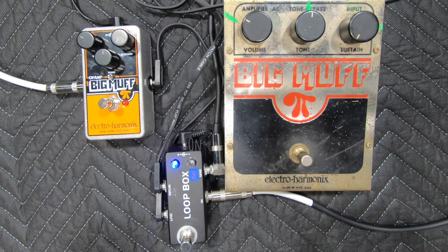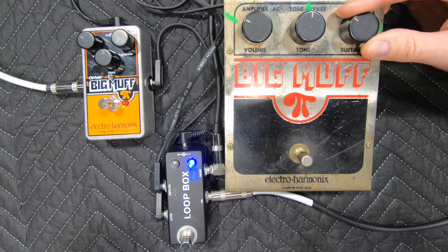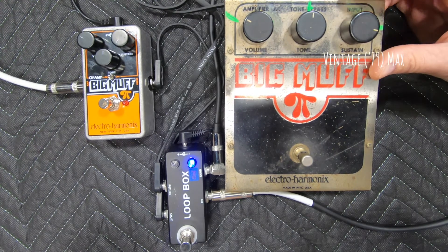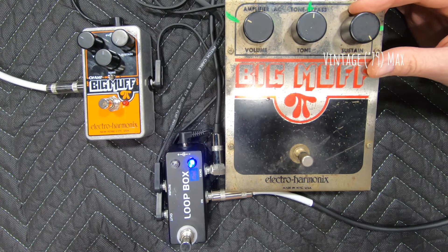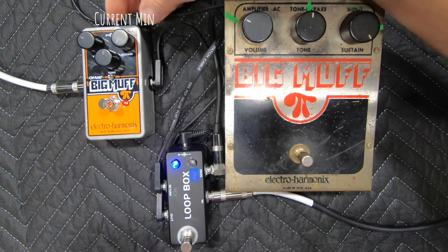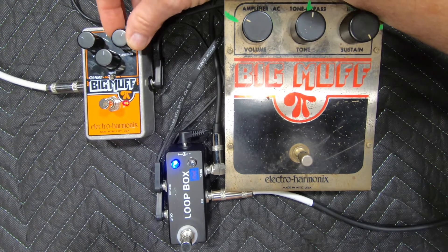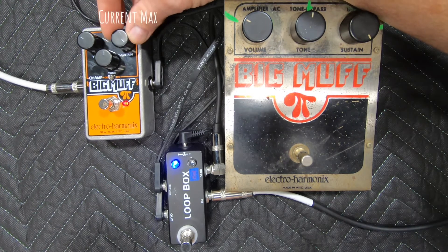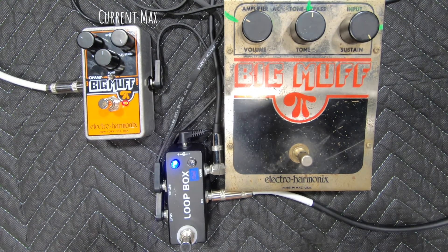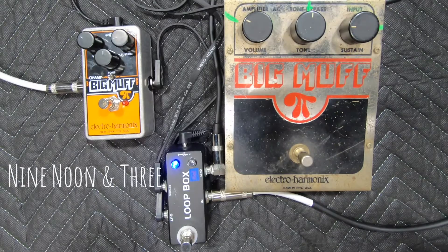Okay Jeff, let's go min to max on the bridge pickup. Ready? Let's go min to max on the bridge. Okay Jeff, let's do nine, noon, and three.